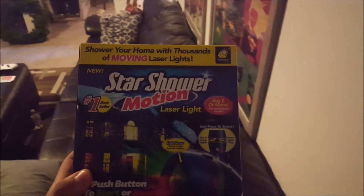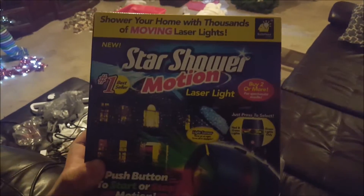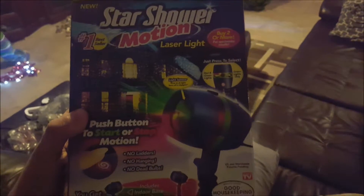Hey, what's going on YouTube? Today we're going to be doing a quick review of the Star Shower Motion Laser Light. I got this at Home Depot for like $49 and change, ended up being like $52, $53 for it.